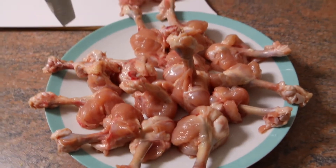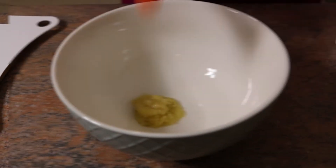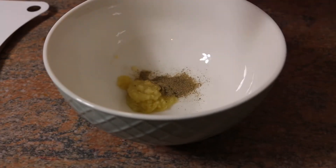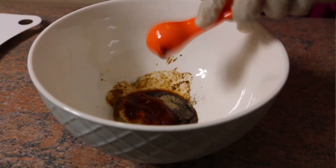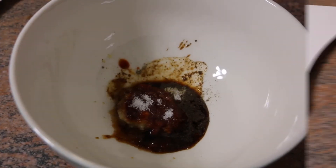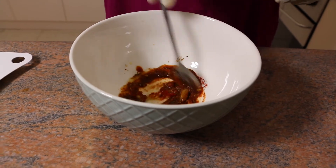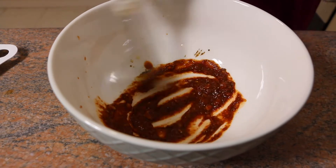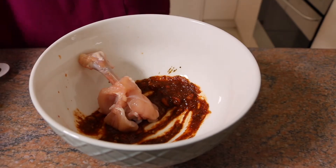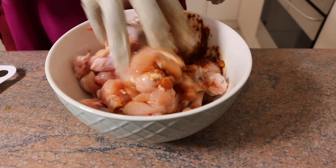I have already made all the lollipops and placed them in a bowl. Add 1 teaspoon garlic paste, ginger paste, pepper powder, soya sauce, chili garlic sauce, salt to taste, and chili powder. Mix it well, then add the chicken lollipops and mix again.